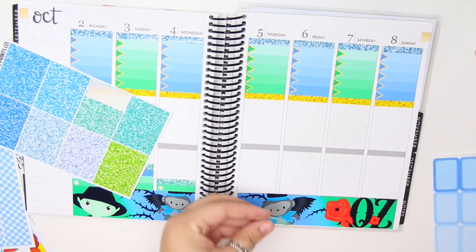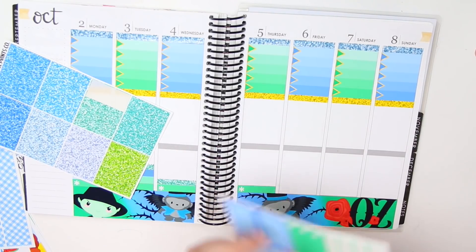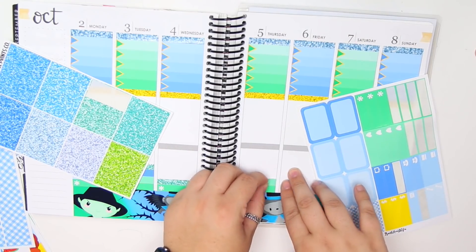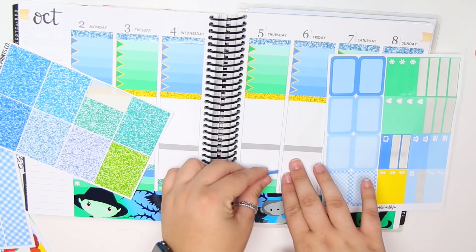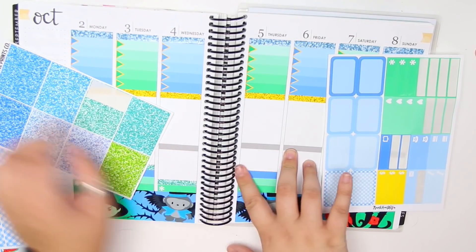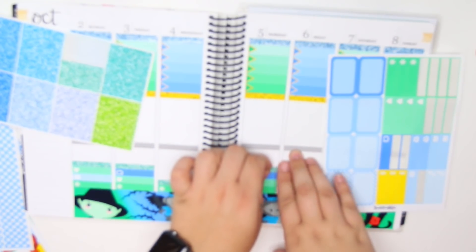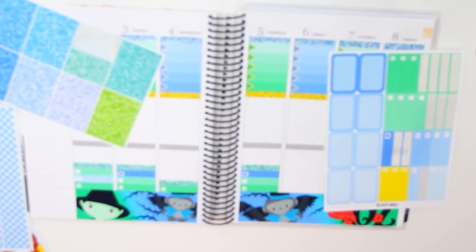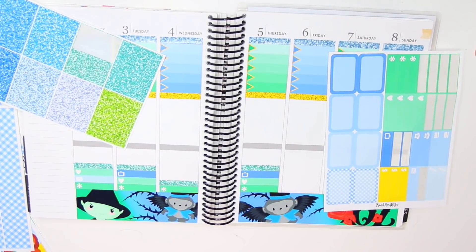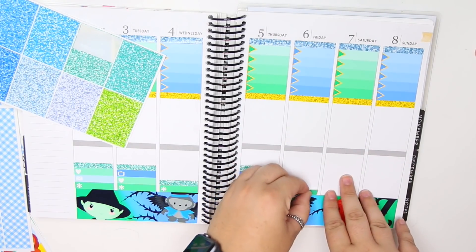Thursday - I work and Grey's Anatomy is on. I keep hearing my lens focus and I'm really hoping it's not annoying - it's also not even focused on the planner. I'm going to put it in manual mode if it keeps doing that in the future. I'm hoping it won't be that big of a deal.